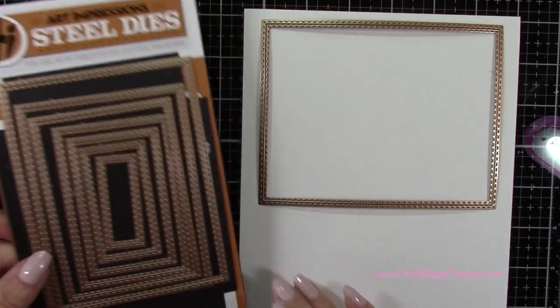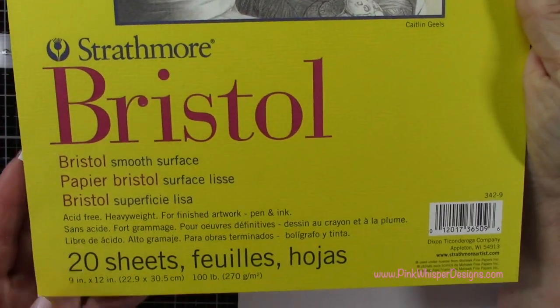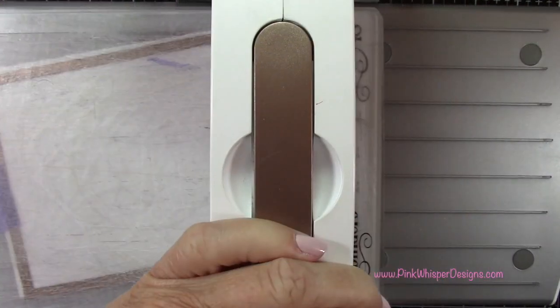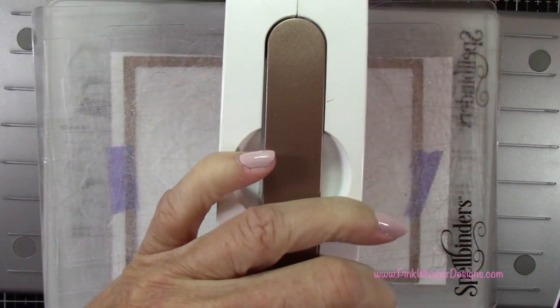I'm grabbing the largest die here. These are from the Art Impressions Rectangle A2 Double Stitch Dies, and I'm going to be die cutting that from some Strathmore Bristol Smooth 100 pound cardstock. I'm going to run this through my die cutting machine two times, so we'll have two of these panels.